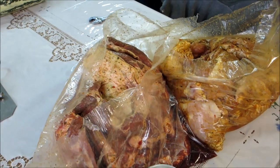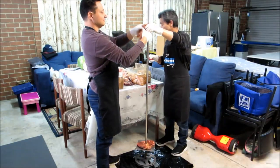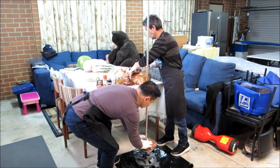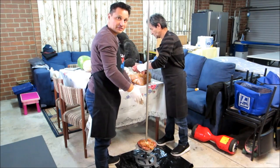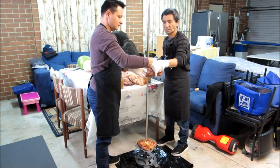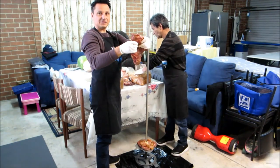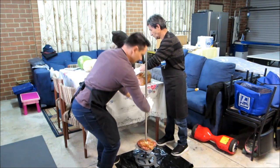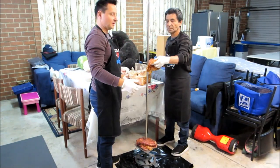Now we're ready to put it onto the spit skewer. So it's alternating — first lamb shoulder, and then the chicken. Give everyone a nice piece, put a hole in the middle, and just crack it onto the skewer. Pat it down, next one.